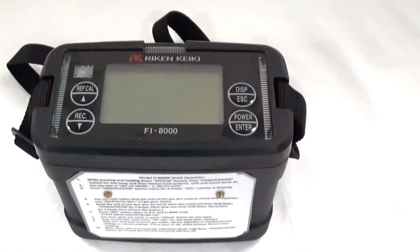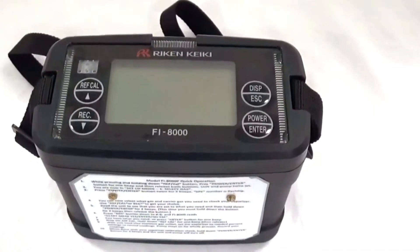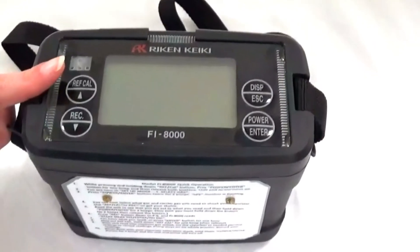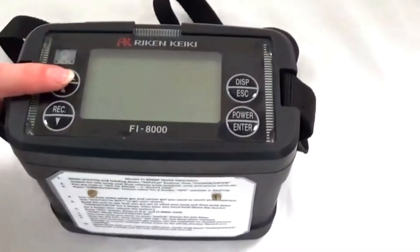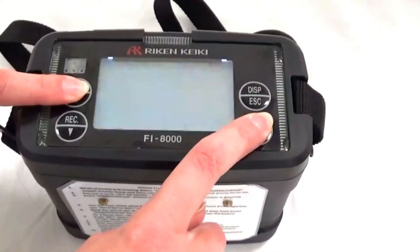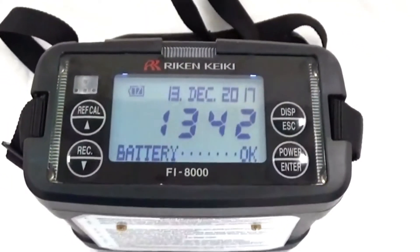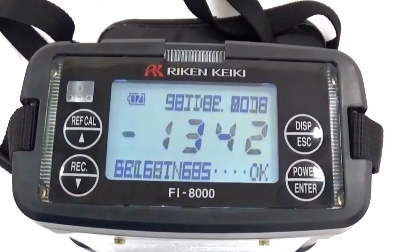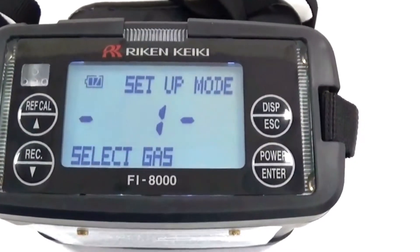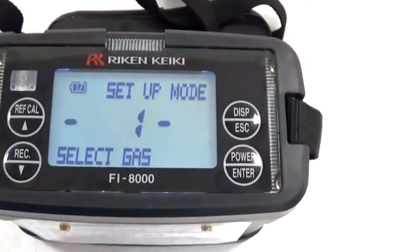We are now ready to turn on the Reichen Fi 8000 and get the air cal. To do this, we will press the ref cal button along with pressing and holding down the power button at the same time. The unit will flash red and beep, go through a couple of screens to make sure everything is okay, and then the setup mode screen will appear. We will now press the enter button twice.